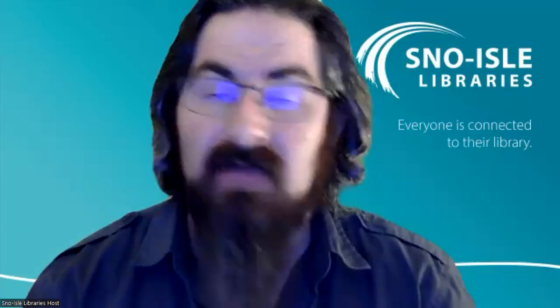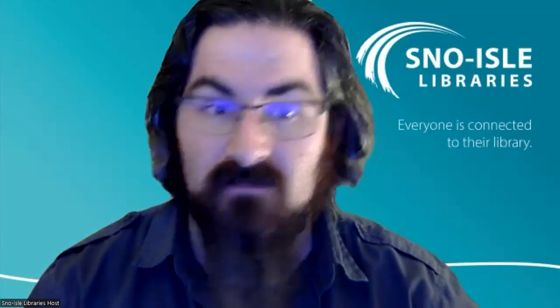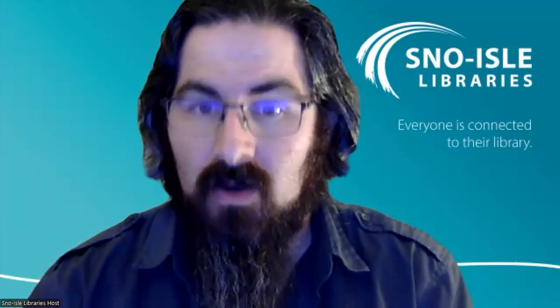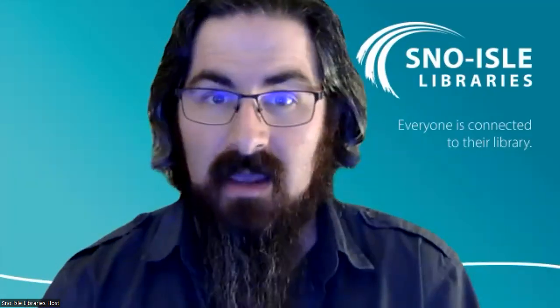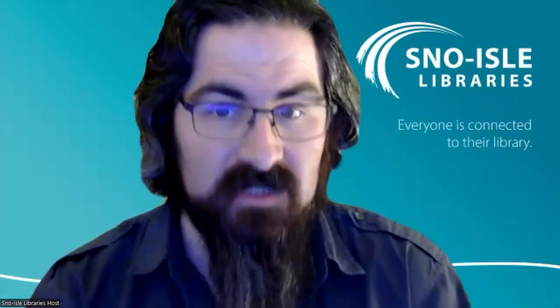Before we get started, I have a few housekeeping items. First, your cameras and microphones are turned off and will remain so throughout the program. Please put your questions and comments into the chat window. Only the program hosts will be able to see your messages. We'll gather questions, respond to as many as we can in the moment, and address any lingering ones at the end. We'll also use the chat to share links and information.